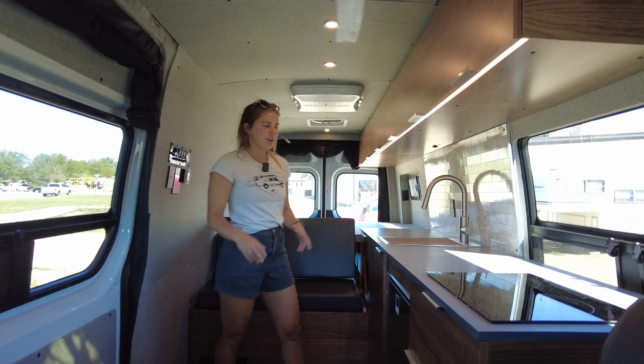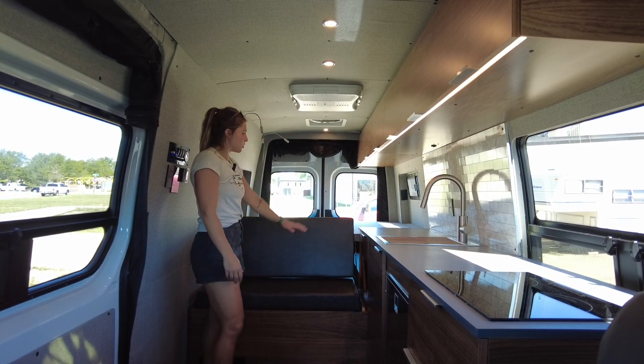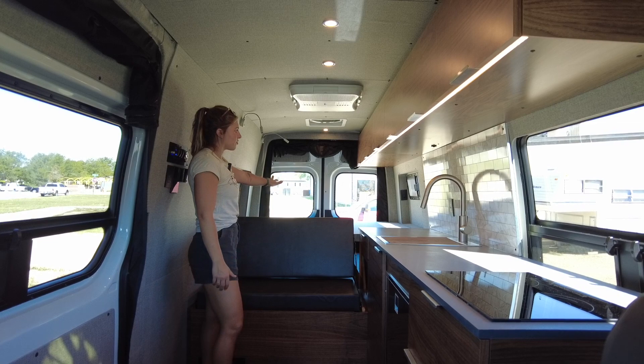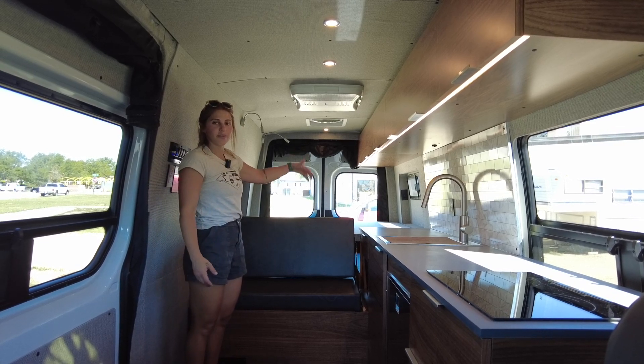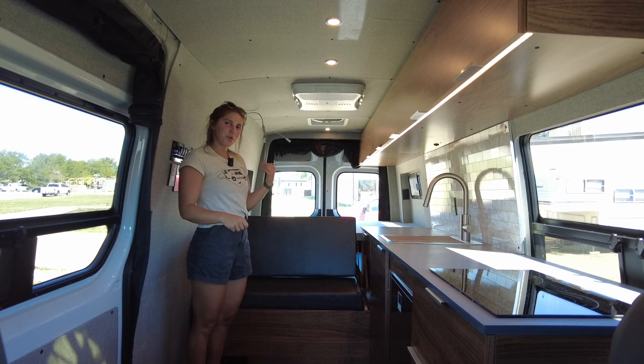When it comes to layout, the galley is on the driver's side, we have a nice dinette as well as some storage next to it, and then we have the fixed bed in the rear which is over top of our garage housing our plumbing and power systems. I'm going to start in the galley and work my way back.